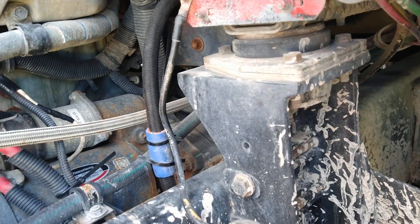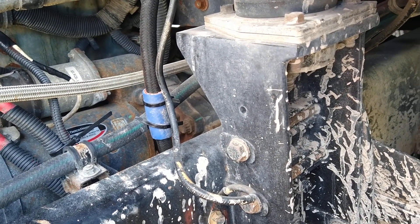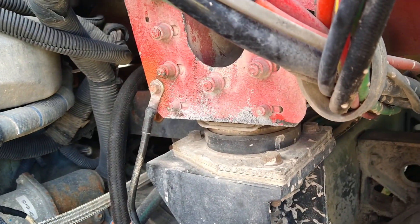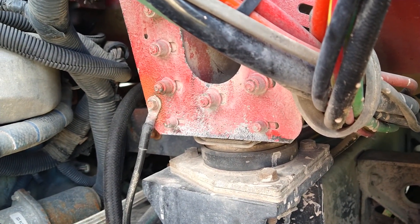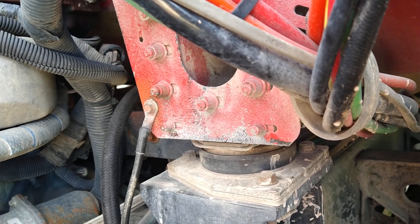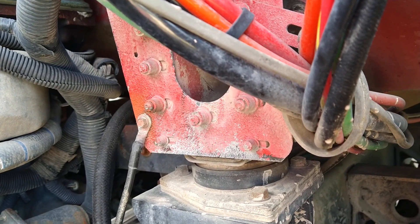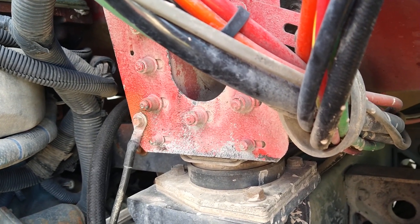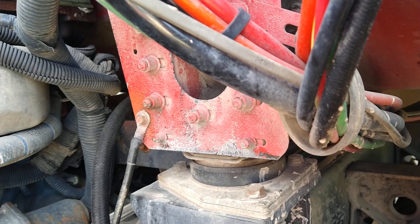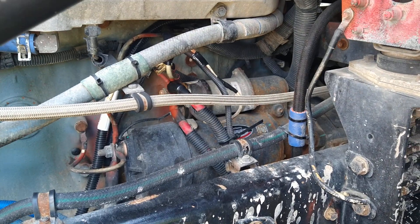Over here is another ground connection to ground the cab. Both ends were removed — down at the frame, somebody already took it off and used a grinder to clean it up in the past, it was pretty good. But this end had a little bit of rusty surface. It's a copper end on the wire going to what I believe is an aluminum body, so the rust may have come from the bolt.